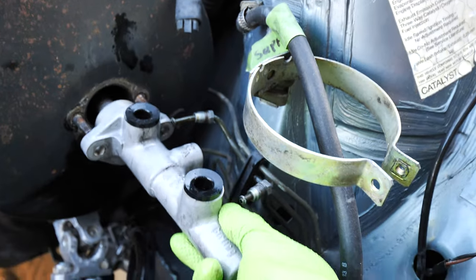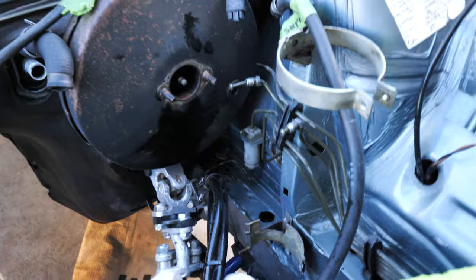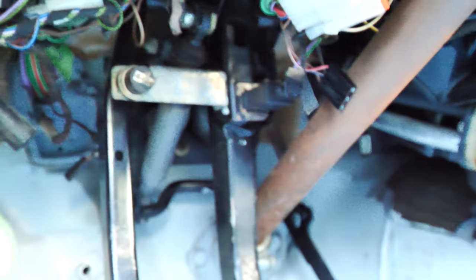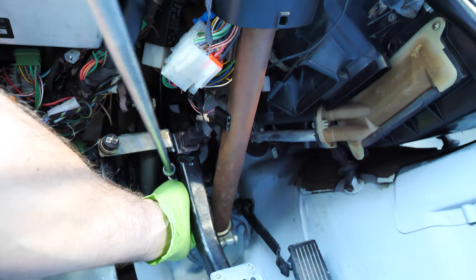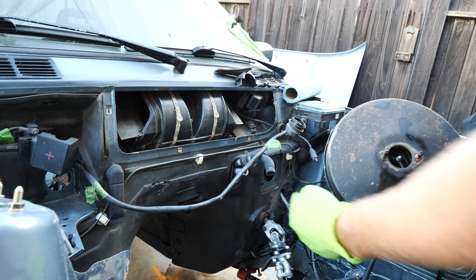This should just pop out - and there is the master cylinder. I took the bottle off. Now I can see these bolts - there are two above it you can't really see, but we're going to undo those and once I get those off, the brake booster should be able to be removed. 13 millimeters - just take all four of those out.